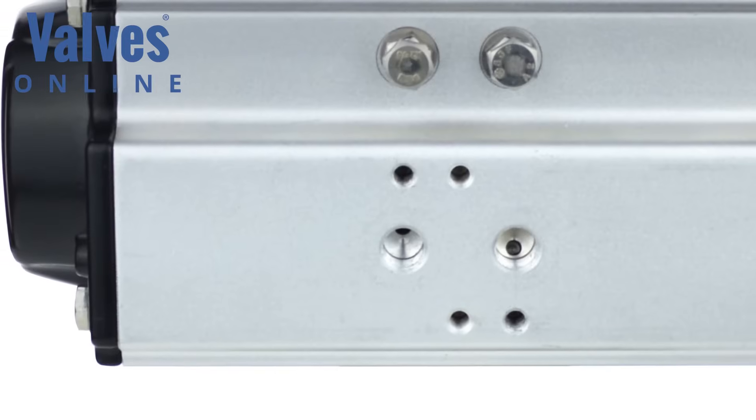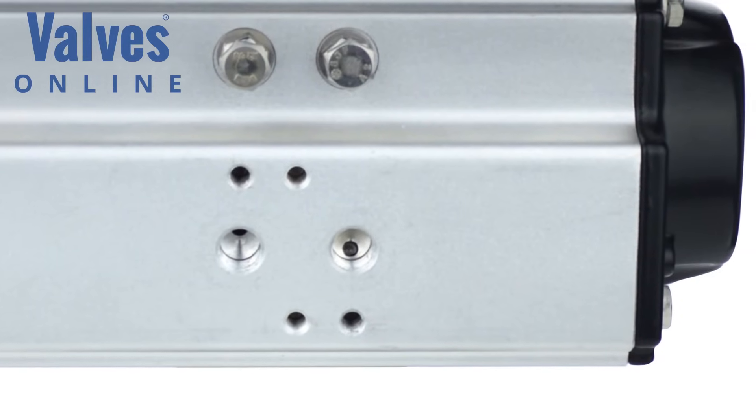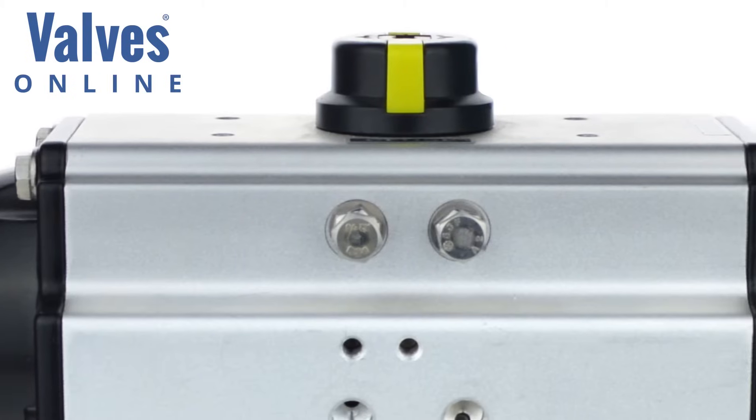The Namur interface is a feature that allows pilot valves — both single or double acting, 3/2 or 5/2 — to sit directly onto the actuator, irrespective of manufacturer, so long as the pilot valve conforms to this standard. Additional features include limit or stroke adjustment.